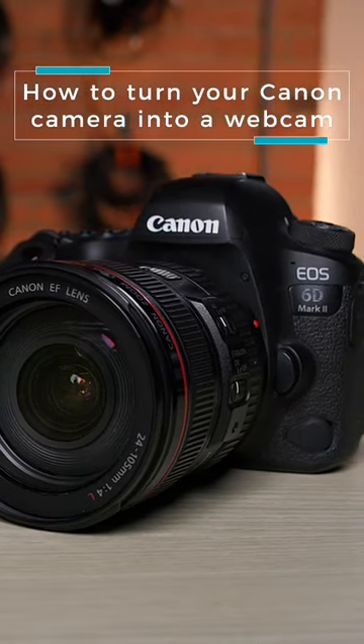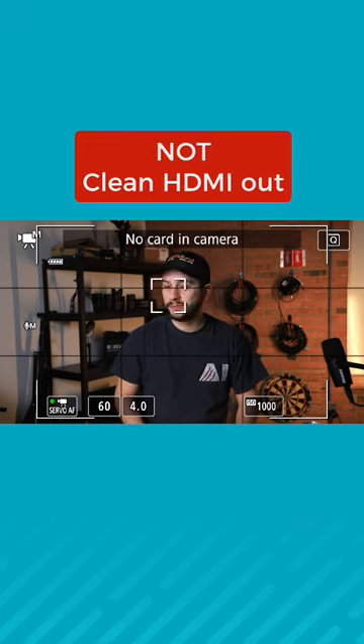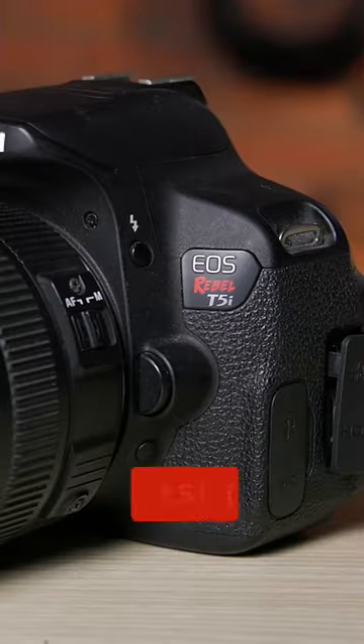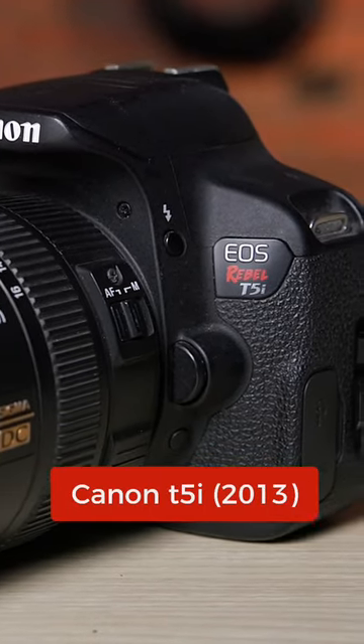Canon has released their EOS webcam utility which works with a ton of their cameras, even the cameras that don't have a clean HDMI out. This is great if you have a Canon camera that's a bit older. It even works with the first camera that Josh and I ever got, which is the Canon T5i that came out in 2013, way before streaming was popular.